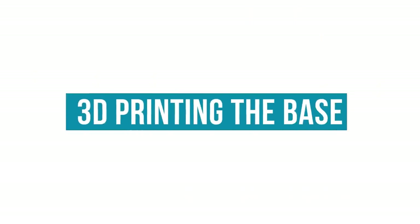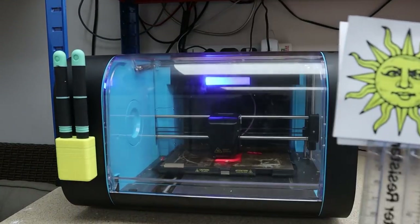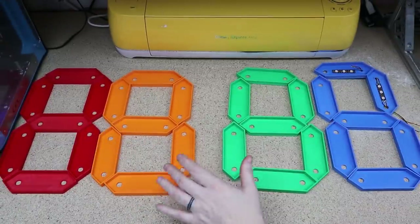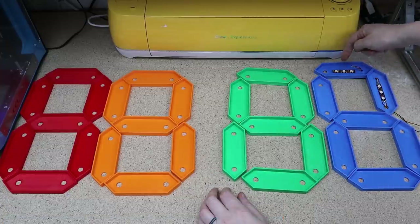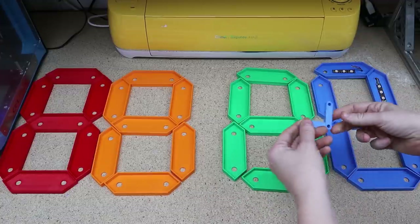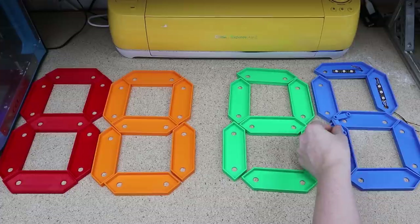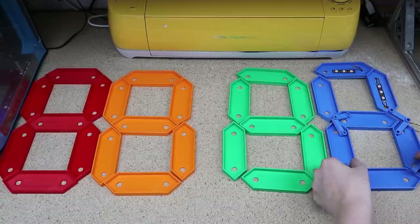The whole clock is 3D printed, so I'm going to start printing the base in different colours. Here's all the bases printed out — this took so long because I had to keep changing the filament. You can see I've started to add the LEDs to the blue one. I still need to print the connectors that go behind and connect all the wires together really nicely.